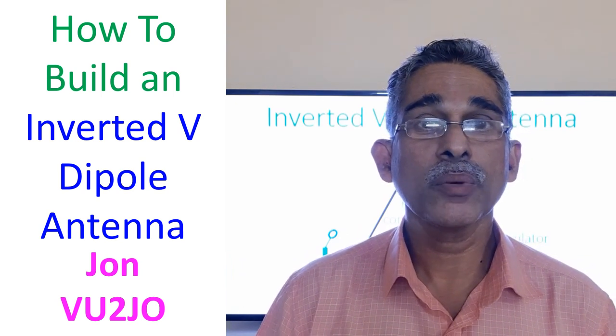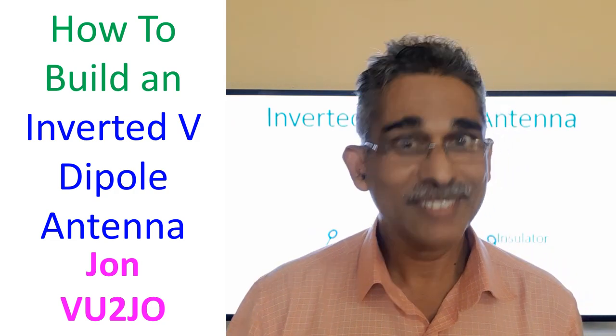So this is the difference between an inverted V antenna and a dipole antenna. Thank you very much.